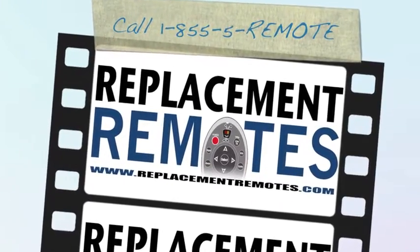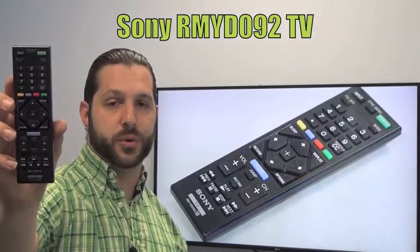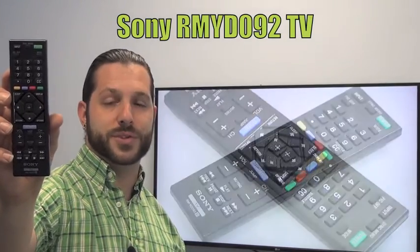Hello everyone, this is Timothy from ReplacingRemotes.com. Today with me is a brand new Sony Television Remote Control. The model number is RMYD092. This is the brand new OEM original equipment from Sony.